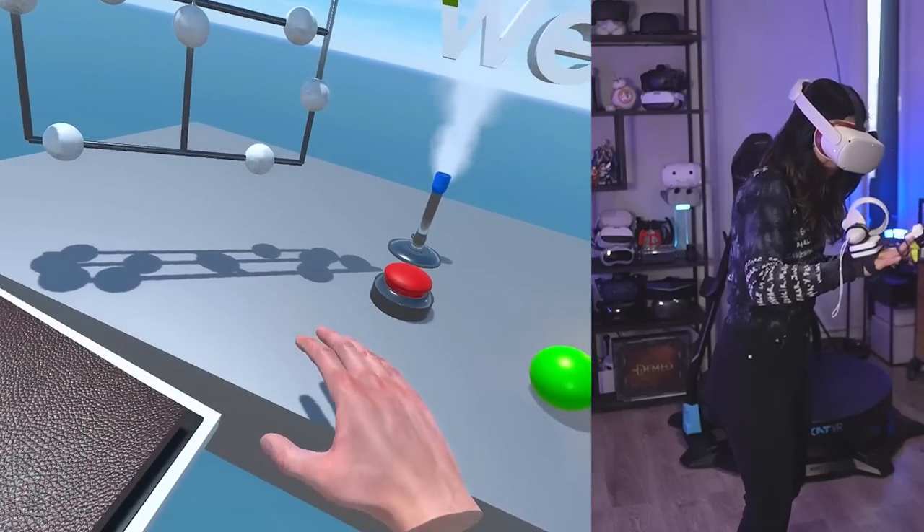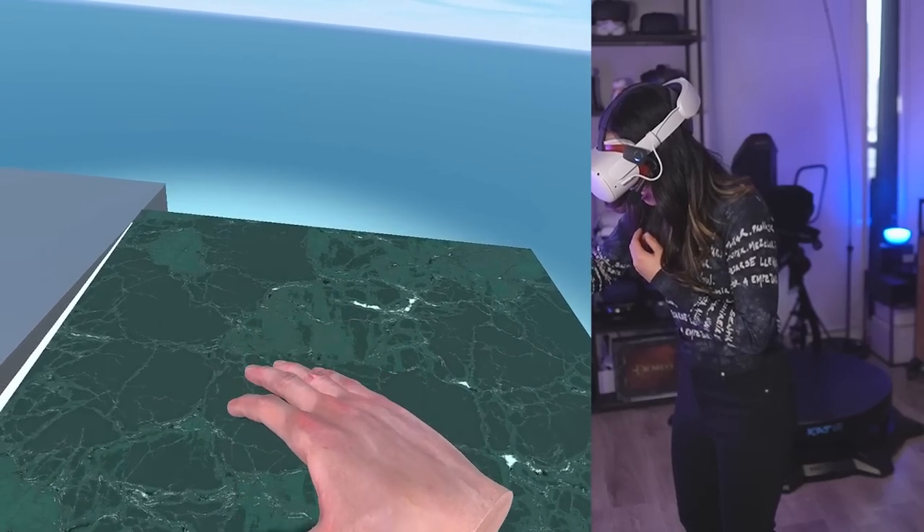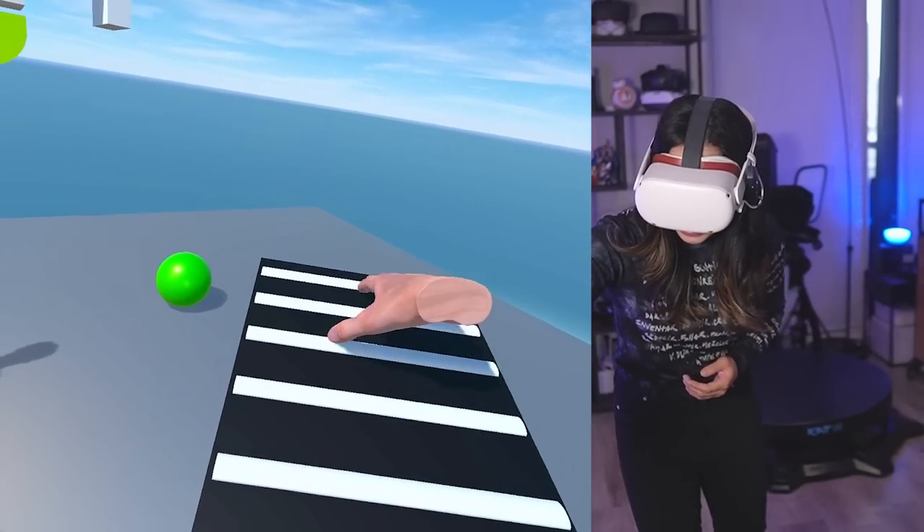Their software tracks your fingers and can mimic what happens when you slide them at different speeds and ways. By reproducing the correct vibration, they can do something really cool. I'll show you that in the demos, but before that, let me show you what's in the box.